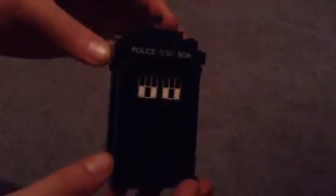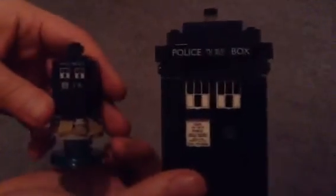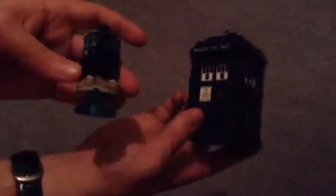So for the TARDIS itself — this is all mostly brick-built, and there are no stickers in this set; it's all printed. In comparison with the LEGO Dimensions version, it really captures it pretty well.